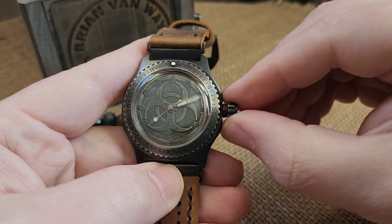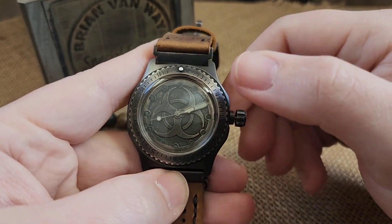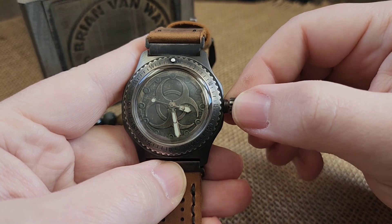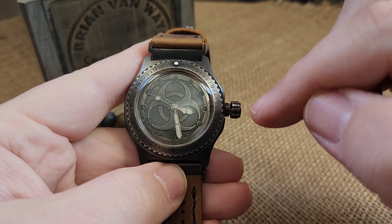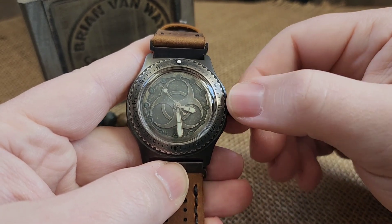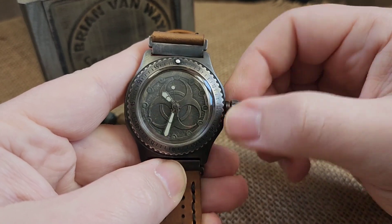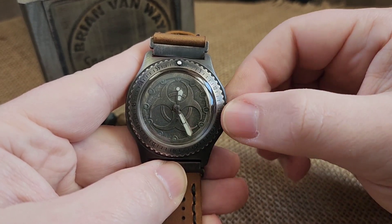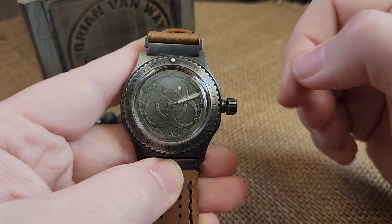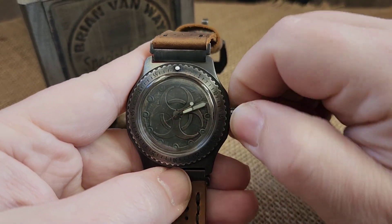When you're happy with your winding, you're going to pull it to the one and only click. You'll see that it keeps moving because it does not have a hacking movement in there. You'll also notice you've got a wobble crown — this deflects lateral pressure from going into the stem and into the movement, so when you're pushing and prying on it, you're not putting any adverse pressure on anything. Okay, Google, what time is it? 2:11 PM. When you're good, you're going to push it over, get it out of that time setting, and then wind it down. And that is your build.